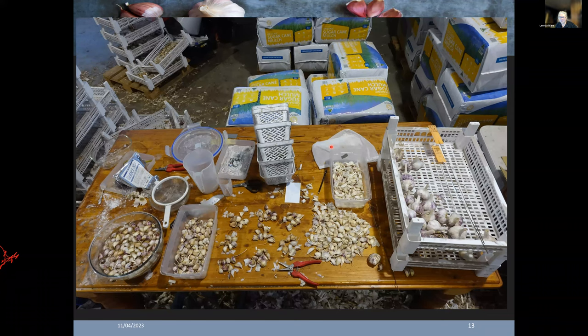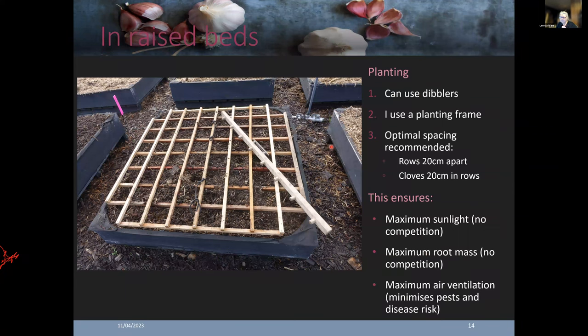When we get into planting, I differentiate raised bed planting from in-ground planting. My short beds are for Mediterraneans that enjoy a warmer, drier soil. You can use either a planting frame or a dibbler. A planting frame is easy — it's already mapped out where you're going to plant, just plant in the middle of the hole, and that guarantees spacing. I'm actually recommending to home growers that you use a 20 by 20 centimetre spacing. As a home grower I want you to get the biggest bulbs and healthiest plants, which means minimising pest and disease pressure.